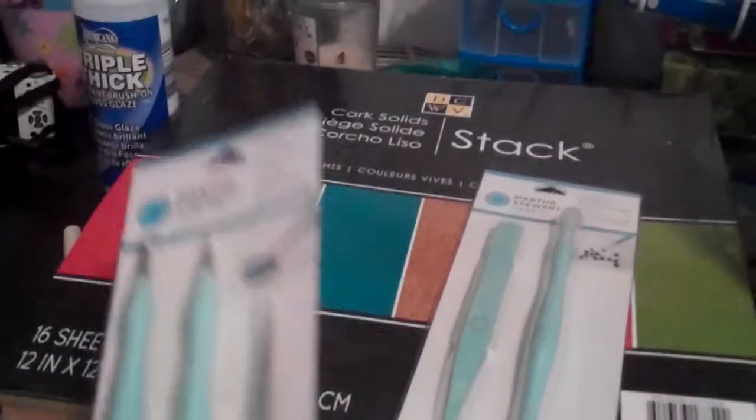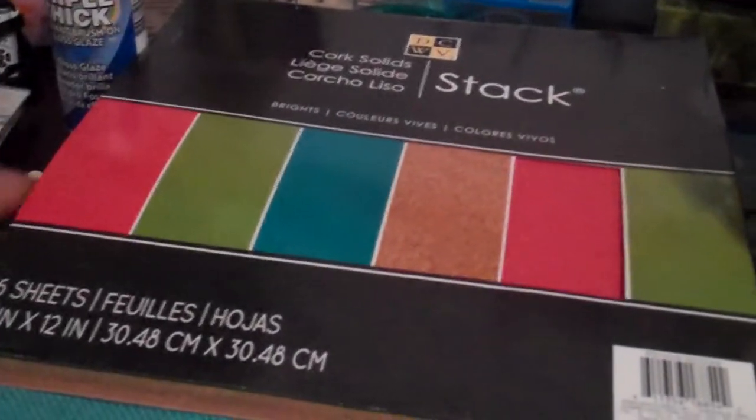And then I got the clay tools. I already have one, a pair, but this is going to be for a giveaway that I'm going to be having.